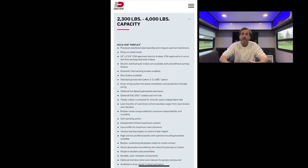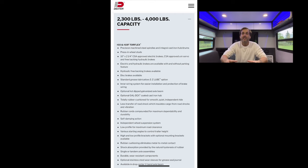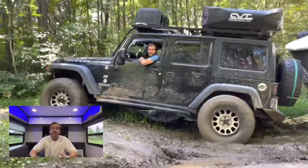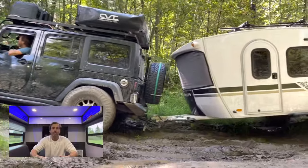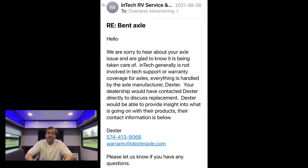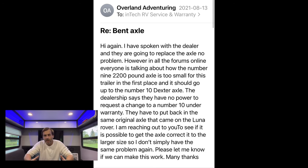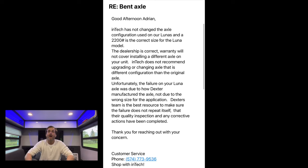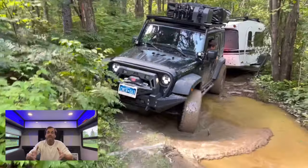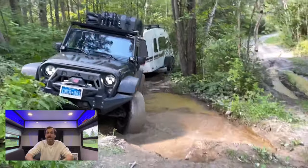I spoke with Dexter and asked if I could upgrade to the number 10 axle, which can carry significantly more weight. Dexter was great — they said sure, you just pay the difference between the two axles. But I talked to inTech and they said they do not recommend going up to the number 10. It doesn't make a lot of sense to me, but under warranty I was stuck with the number nine — putting another one on and hoping that what I've read is true, that there's simply a faulty manufacturing batch from 2020.